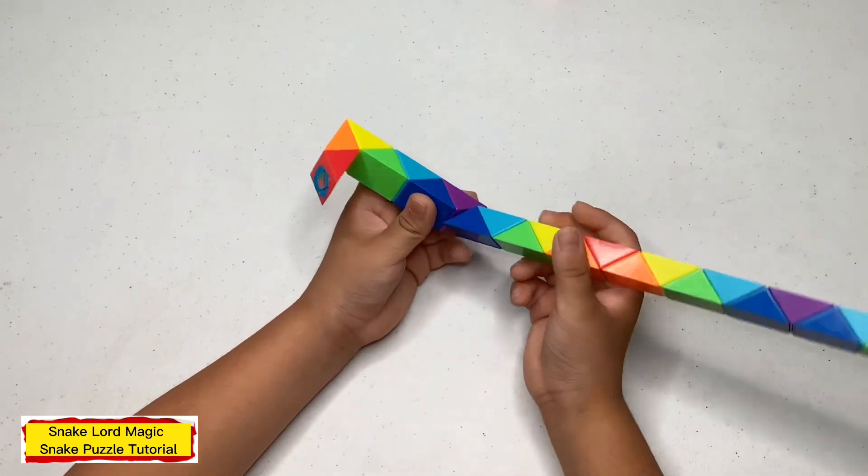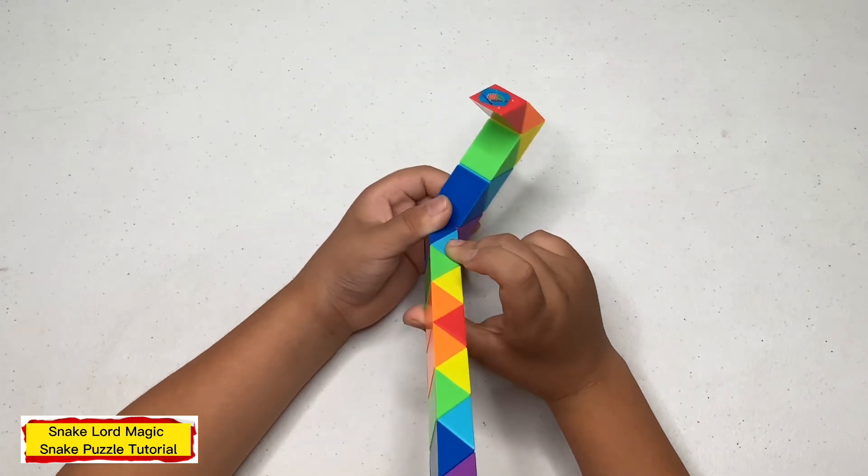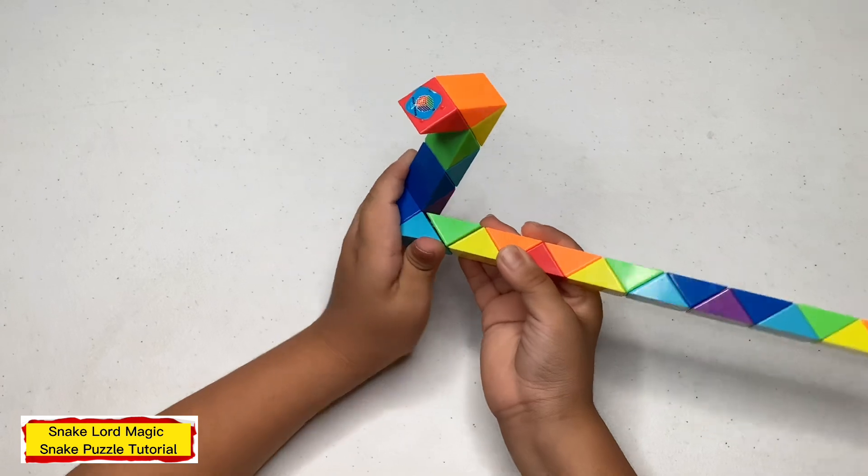Now let's bend one to the right. Now let's bend one away from you. Now let's bend one to the right.